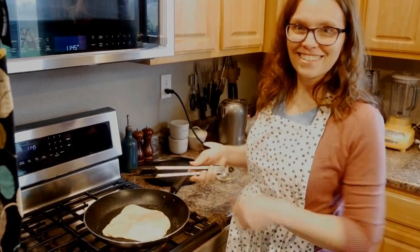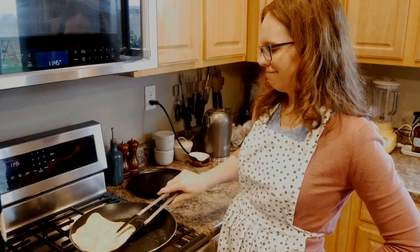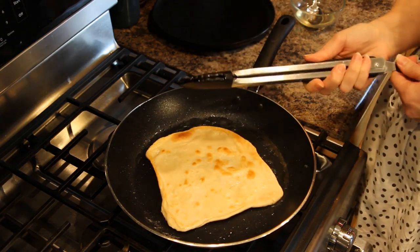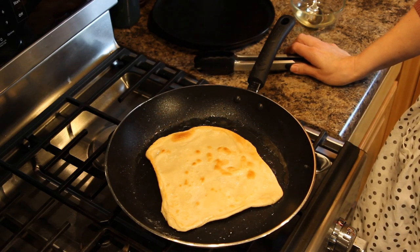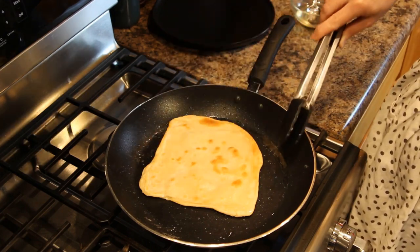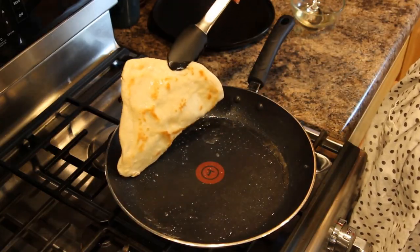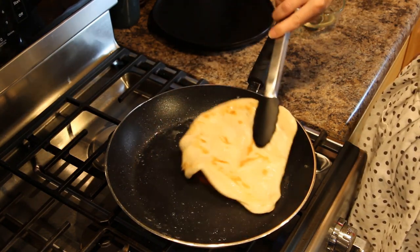Sometimes just one bubble forms and sometimes you get lots of them — we're just gonna let that surprise us, like little happy accidents, a little Bob Ross style. I'm gonna go ahead and flip it and it looks about like that. On this side it'll need just a minute or so more until it looks just about like the first side. My little imperfect breads — it's okay! You can make yours into nice squares. I'm gonna go ahead and take that out. Anywhere between here and burnt it'll be yummy.